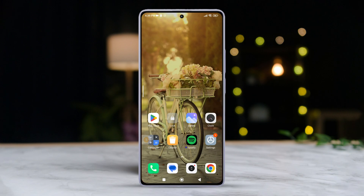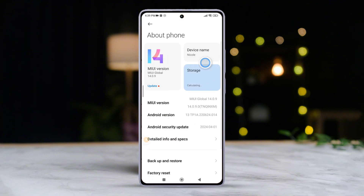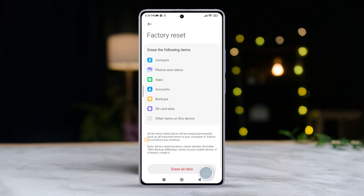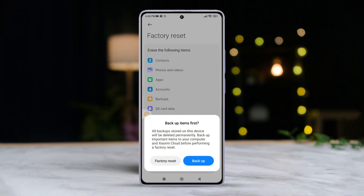Solution 3: Factory reset your device. Open Settings again, then tap on About Phone. Scroll down and tap on Factory Reset. Select Erase All Data. Enter your password or PIN if you have set any, then tap Next. Tap on Factory Reset and follow the on-screen prompts to complete the process. Once done, the issue should be resolved.